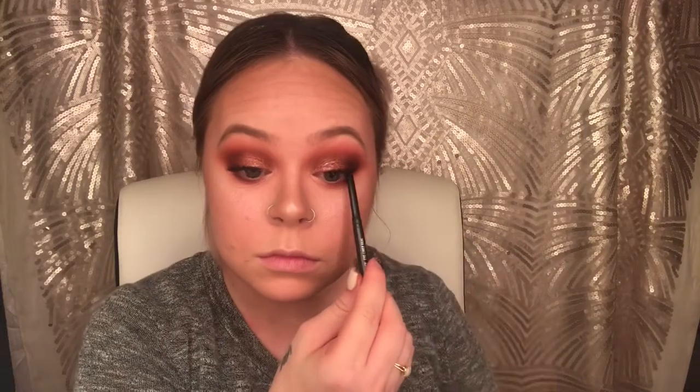Now going in with the MAC eyeliner in the shade Cats Meow, I'm going to apply that to the waterline just to kind of darken my lashes up a little bit.